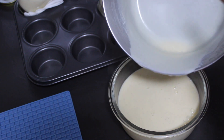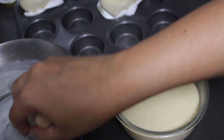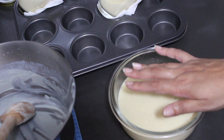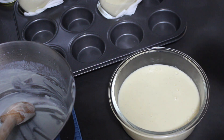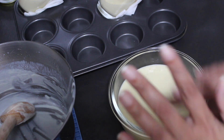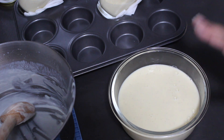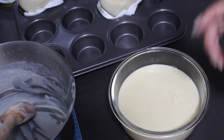You can see the custard has a pretty clear, creamy consistency. A lot of people get concerned about a skin forming on top — if you're one of those people, just use some cling film and let it come down in contact with the surface of the custard as it cools. We actually enjoy that skin, so I'm going to leave it as is and save on plastic. Once it's come to room temperature, put a lid on and place it in the fridge to cool down.